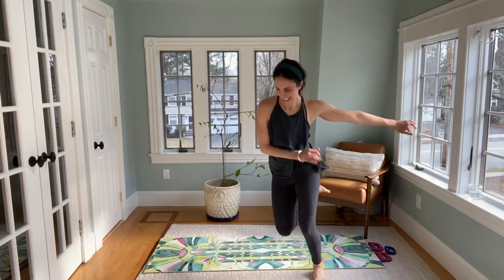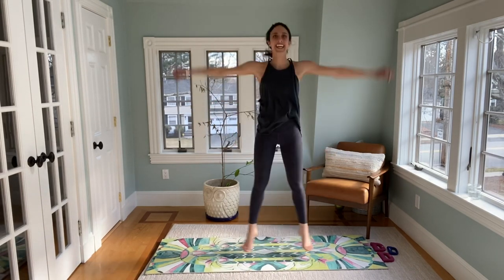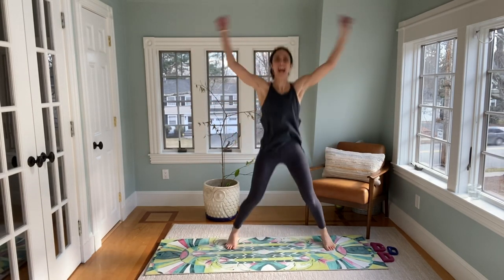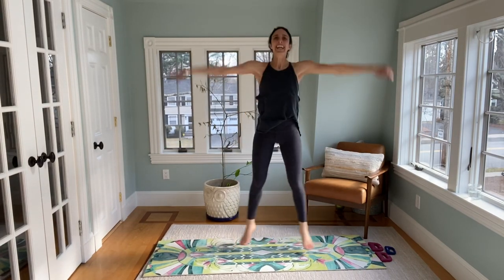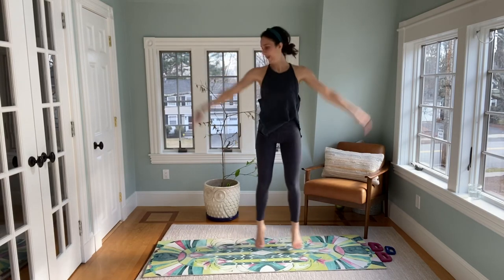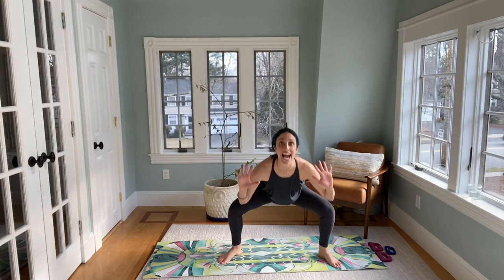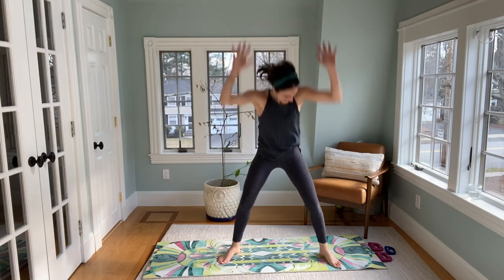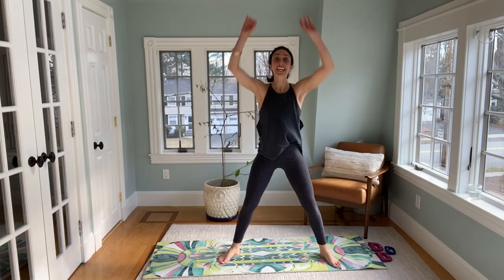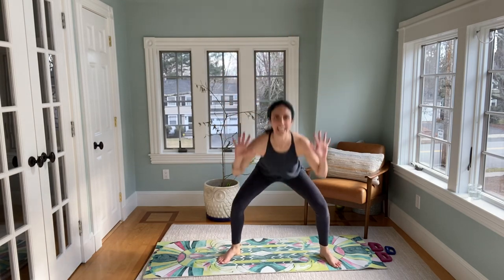Let's get that cardio up. You jack it out. If you don't want to jack, take a single arm, single leg. We take it down, two, press up. Down, two, press. Can we take it to a single? Down and press. Option to take it to a jump.